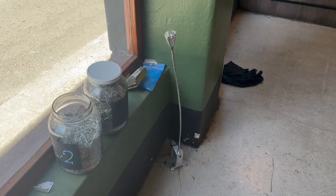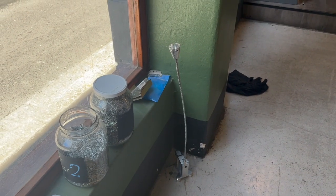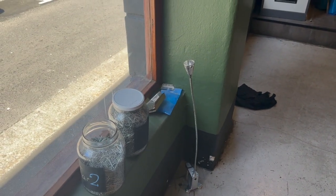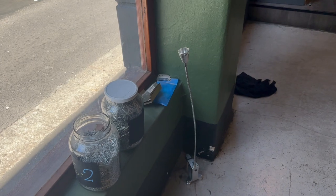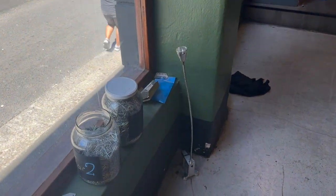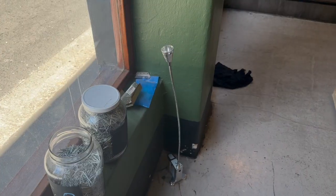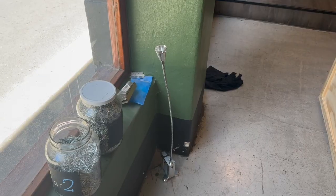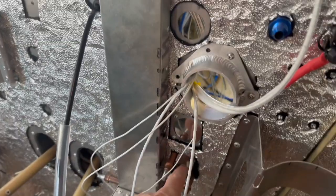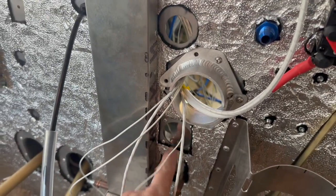If anybody wants one of those things — whatever that is — it does pretty much anything except put out light, and it'll even stand up on its own when you point it straight up. Otherwise it falls over. If anybody wants one, there's one for sale here, and when I say for sale, it means we'll probably pay you to take it away.